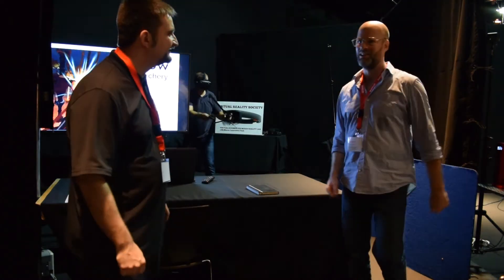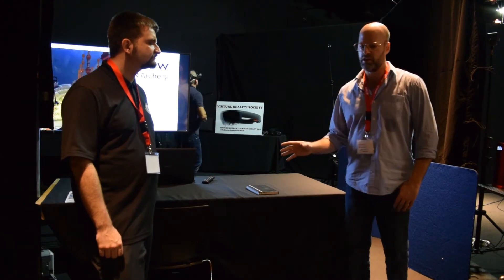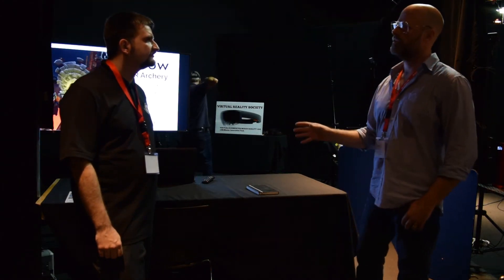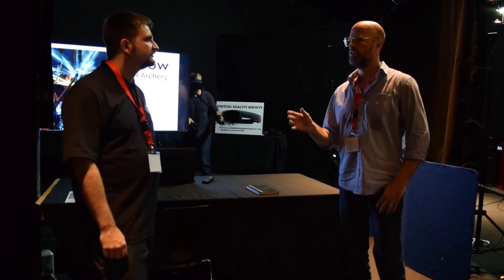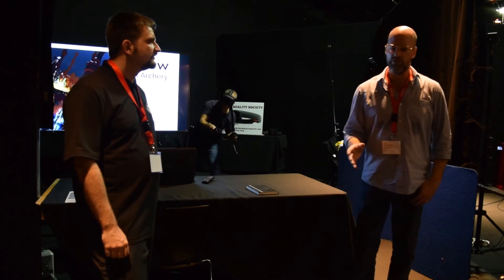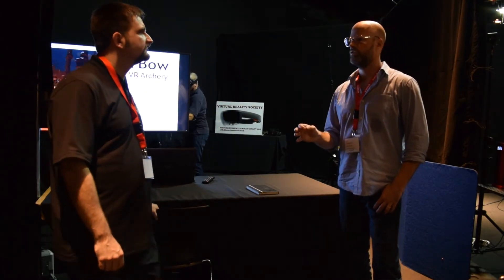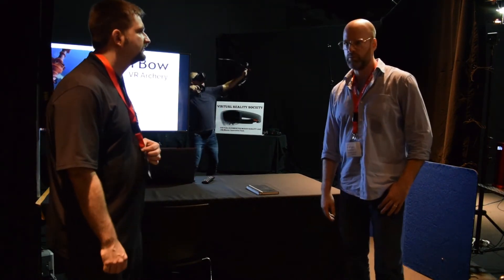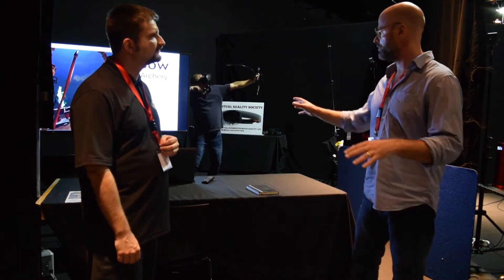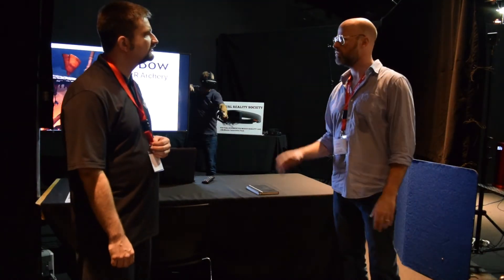The VR Society is a lab I have at McMaster Innovation Park for augmented, virtual, and mixed reality, using the latest in head-mounted displays, augmented displays, some green screen, and mixed reality variations we're working on. Our goal is to get products and solutions commercialized in vertical markets. We do development, research, product testing — some experimental stuff and some off-the-shelf software solutions pieced together depending on the outcome or what the client wants.